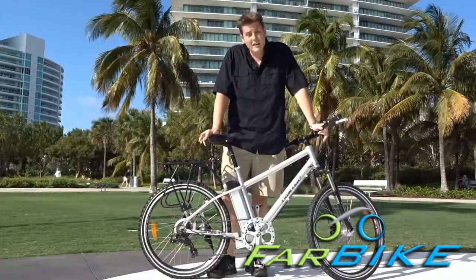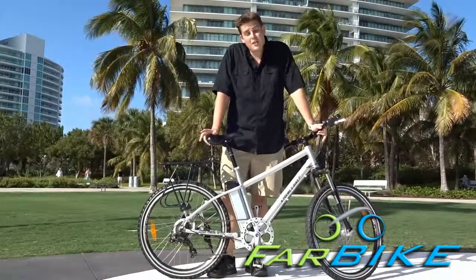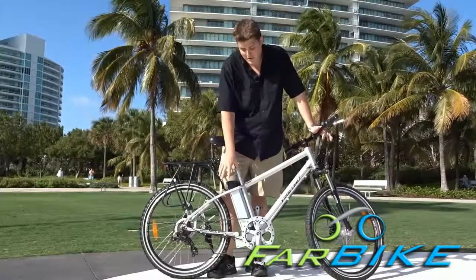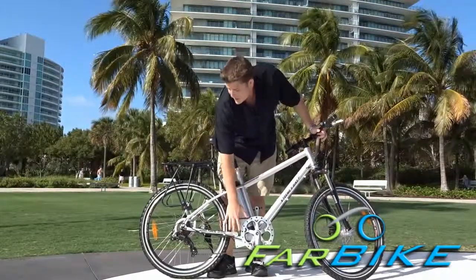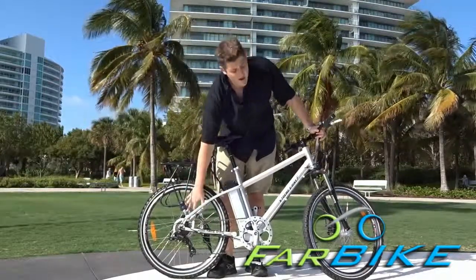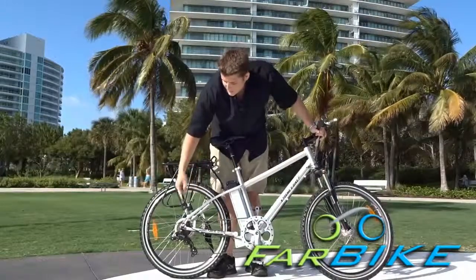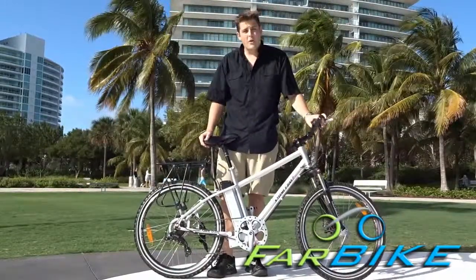What's the difference between an electric bike and a normal bicycle? There's basically only one thing added, which is the electrical system, which consists of a battery, a computer, and a motor. It's usually either a rear hub motor or a front hub motor, which puts power to the axles and spins the bike and moves it forward.